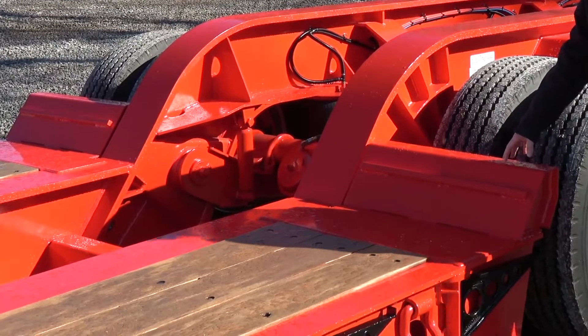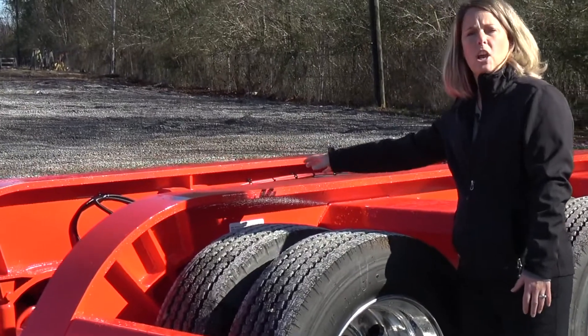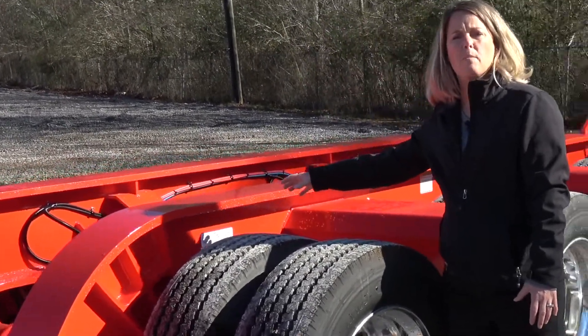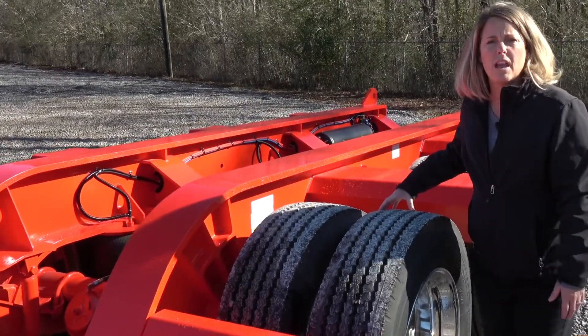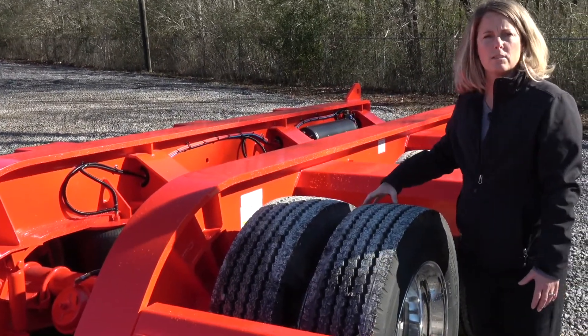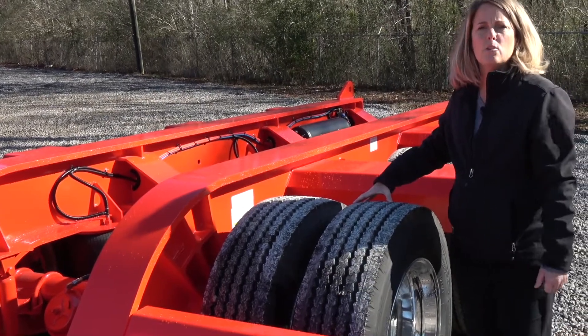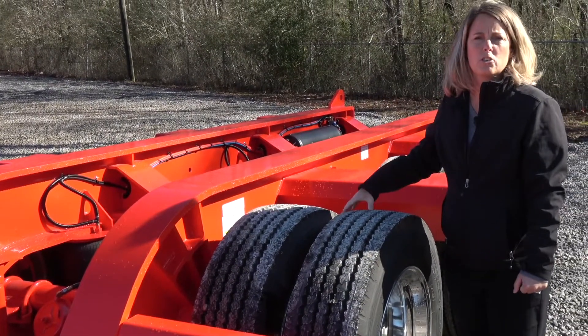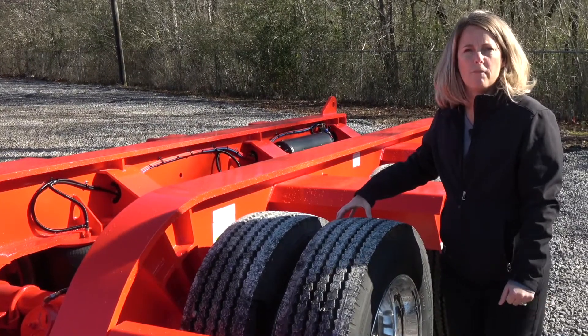This trailer has optional aluminum wheels on it. You can also do an optional chain lift — this one is not equipped with that, but they're very easy to operate. What you would do is dump all the air from the rear of the trailer out of the suspension, then cut off the valve above the airbag, attach the chain into position, and once you air the trailer back up it's going to lift the front axle up off the ground.